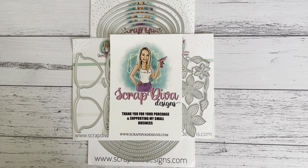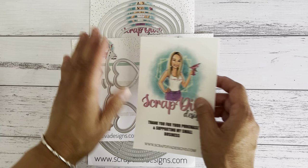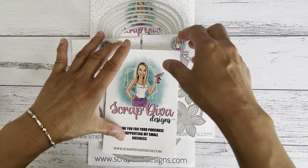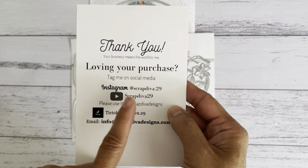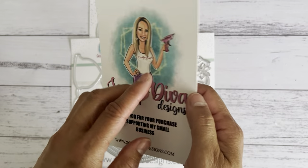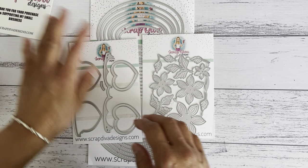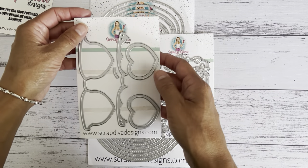I want to share a couple of projects that I made with the dies I have here. I'm also going to show you a couple of dies I'm currently working on. This is Scrap Diva Designs' social media links — I'll put that down below so you can head over to her YouTube channel. She has two Instagram accounts as well, and you can have a look at designs from other design team members for some inspiration.